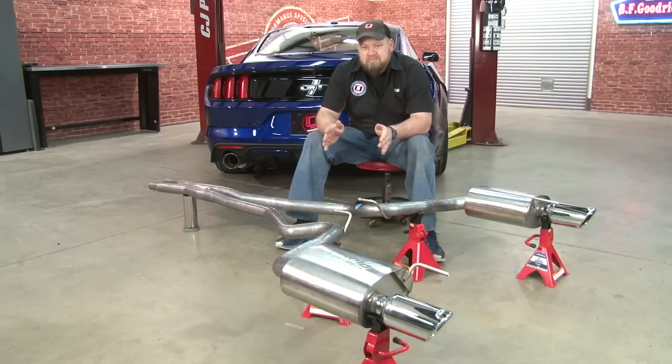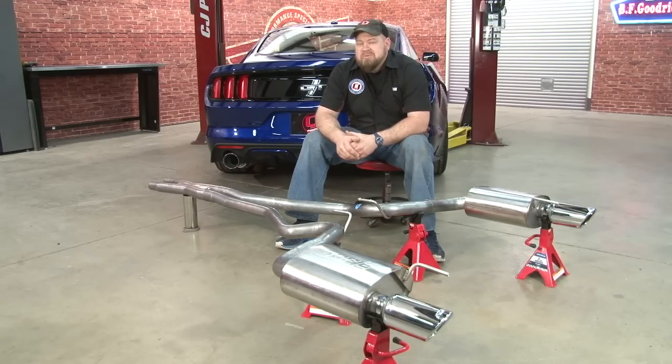One I've really been looking forward to though is the Borla S-Type. I've run Borla S-Types on previous cars and always loved the tone of them, so today I'm going to install their cat-back on my 2015 Mustang GT.